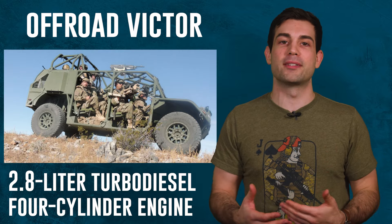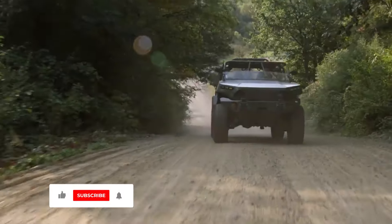They tossed in some performance race components that would make the thing very not street legal. Just like my 2002 Toyota Camry after all the street modifications.